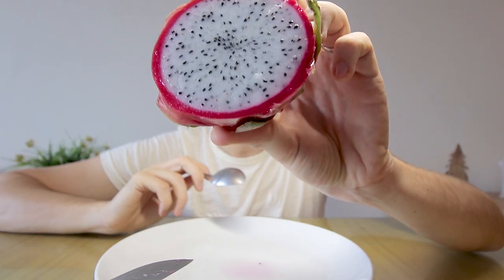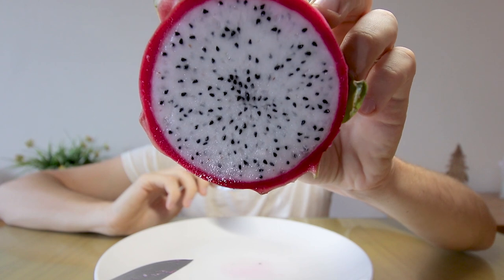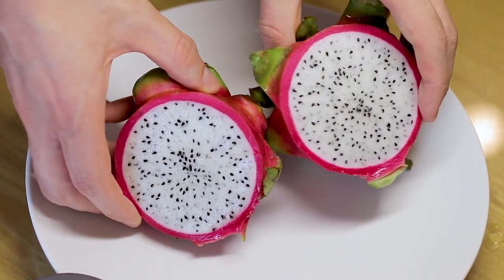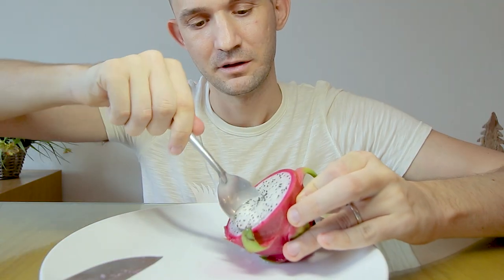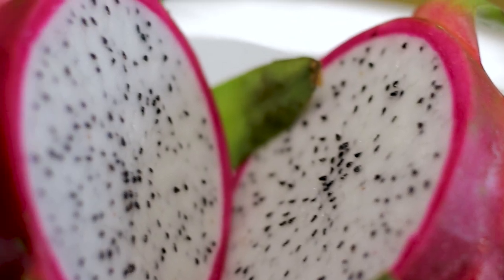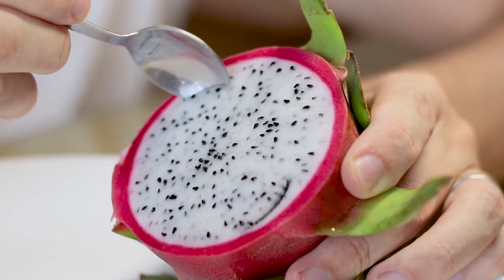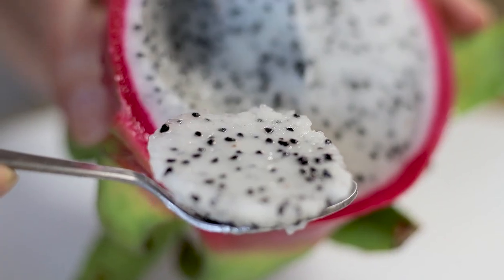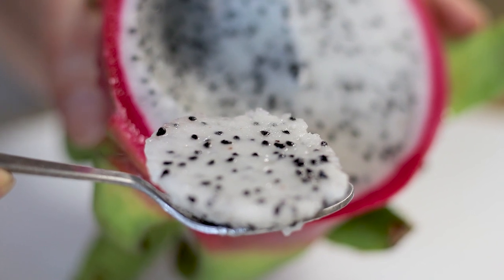If you want to eat dragon fruit out of hand, approach it like a kiwi — cut it in half and use a spoon to scoop the mesmerizingly-looking flesh. The flavor is supple: slightly sweet with no sourness due to its low acidic values. To increase sweetness and make it more refreshing, you can chill the fruit slightly before consumption. The texture is crunchy and somewhat juicy.